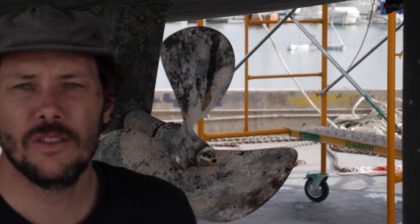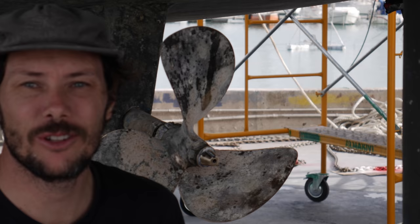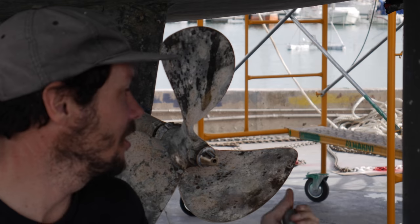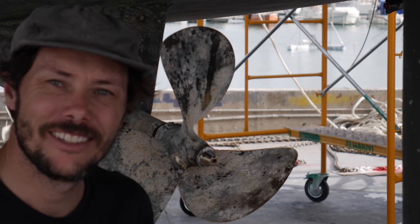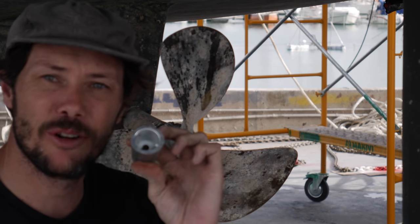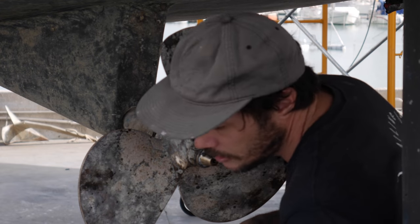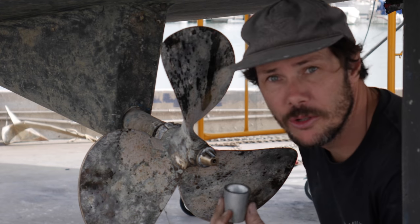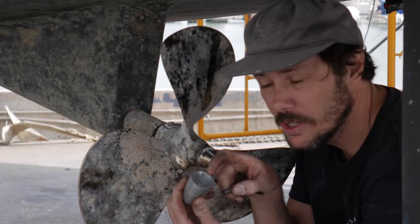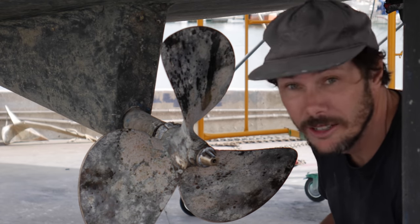One of the things I couldn't do when I was in the Caribbean in our first video was change the anode on the back of the propeller. I've finally gotten the old anode off and I'm pretty excited to put the new one on. This is pretty straightforward — it's got a little groove inside that aligns with the groove on here, and it's just a single screw. There we go.